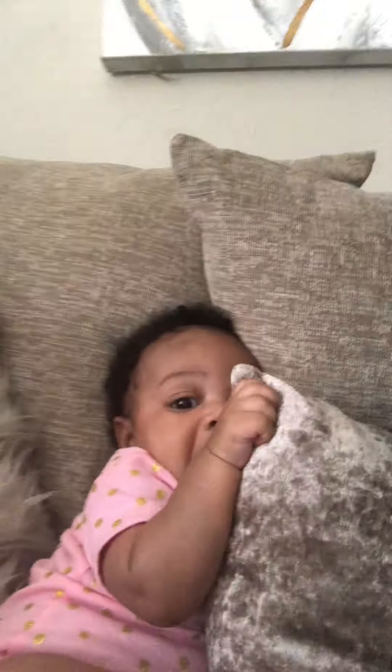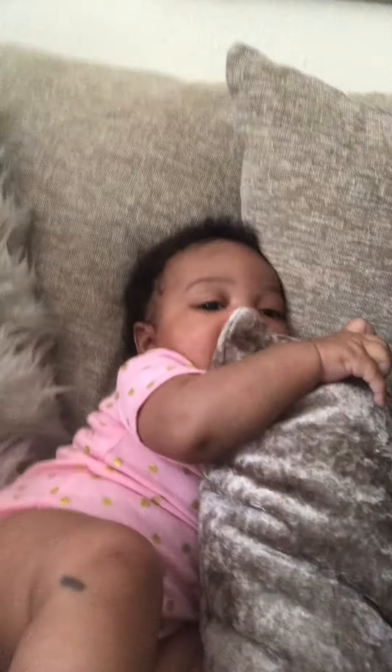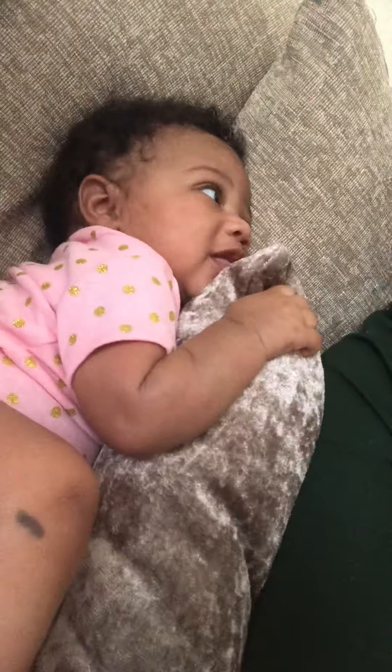Hi YouTube, we're back — me and Cameron. She's not crying this time, she's generally a really happy energetic baby. In this video I am going to do her hair.